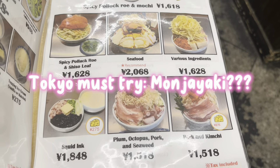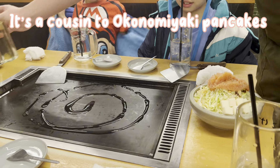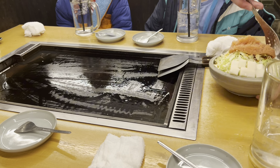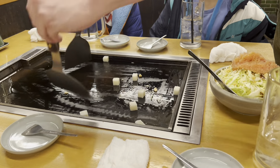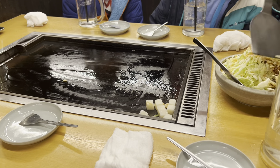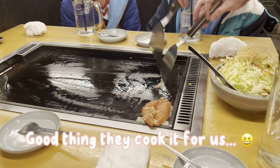If you're in Tokyo, you have to try monjayaki — it's a runnier cousin to the okonomiyaki, and we're going to Shibuya to try this today. Some places give you instructions to do it yourself, but I'm super glad that this place does it for us, because as you can see it gets a little complicated, but it's fun to watch. Every place has their unique specialty dishes of the area, and monjayaki is one of Tokyo's.